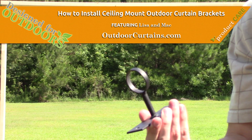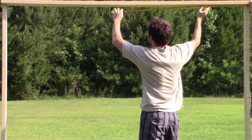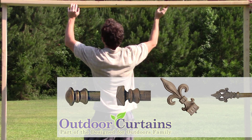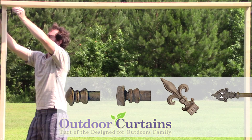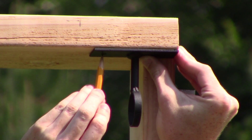Ceiling-mounted brackets secure outdoor curtain poles and close rings that must be secured at either end with a finial. Measure your space, keeping in mind that the curtain panel coverage will end at the mount ring, not the far end of the mount.